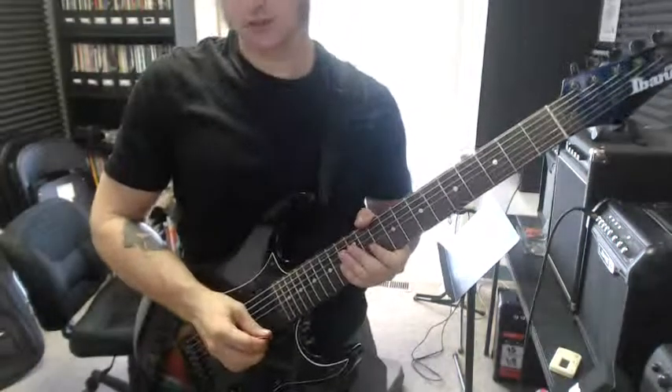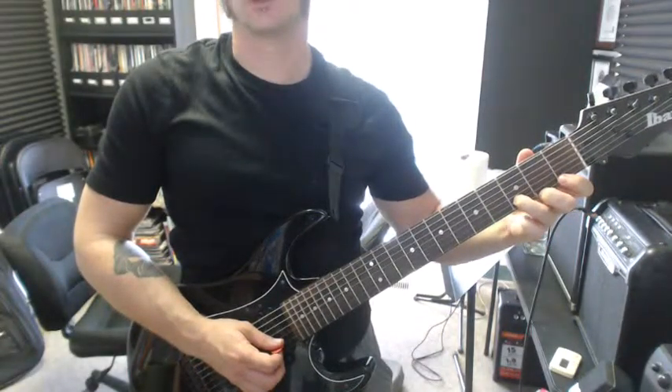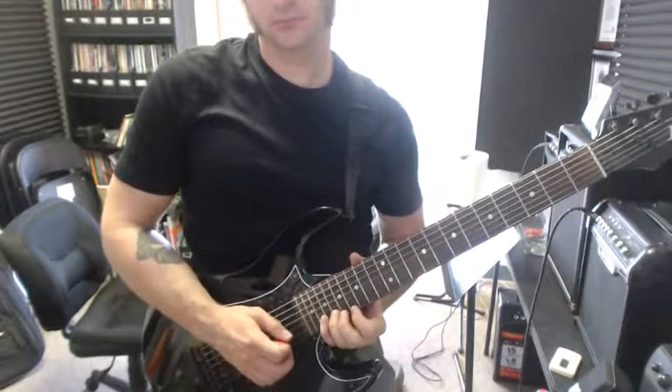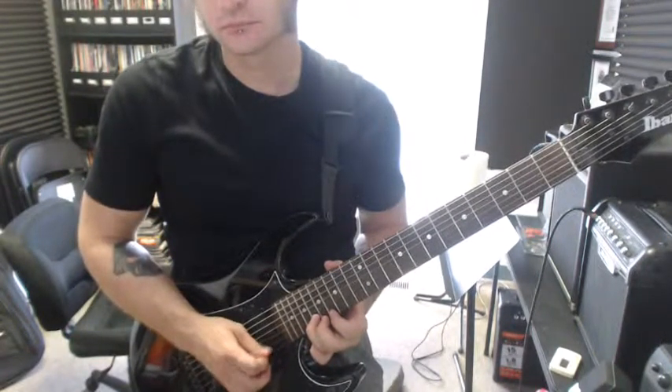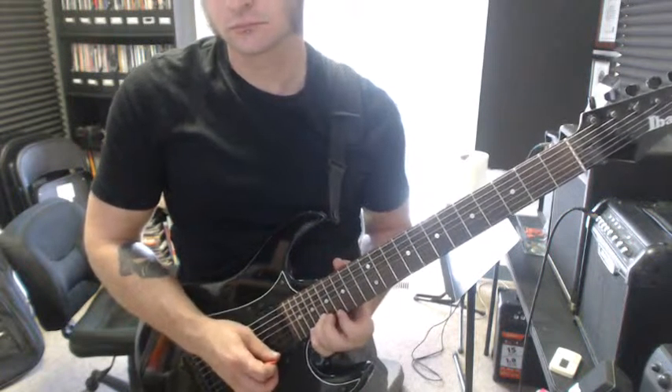So 'Heart in the Cage,' starting with this minor two-note chorus, sliding up to where we need to be, and then slowly we've got... All right.